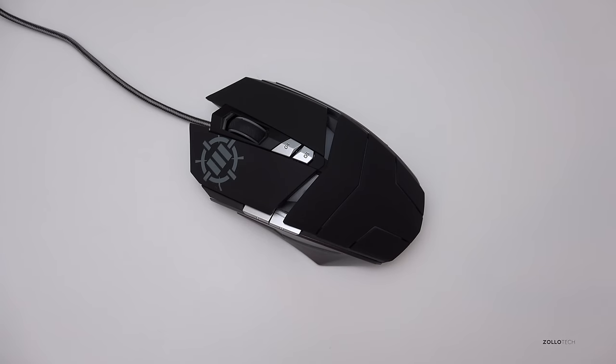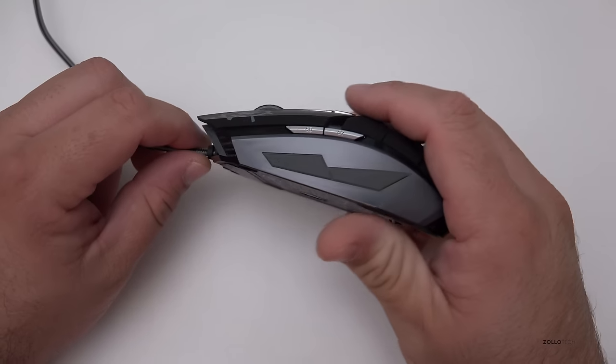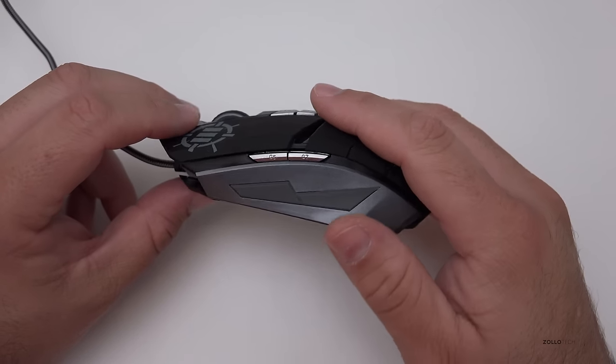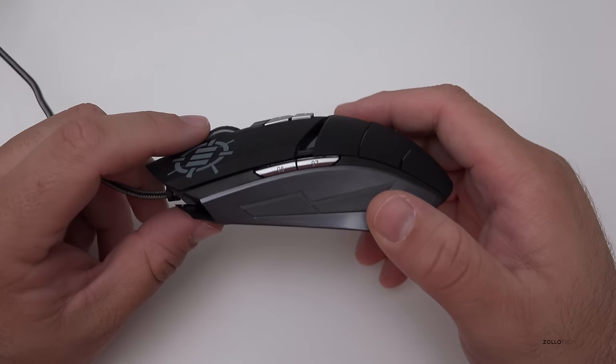Hi everyone, Aaron here for Zolotech and this is the GX M3 gaming mouse. This is a mouse from Accessory Power. They were nice enough to send this along, along with a gaming mat we'll take a look at in a moment. This is a $20 mouse they offer from their website or Amazon, and it's actually pretty nice.